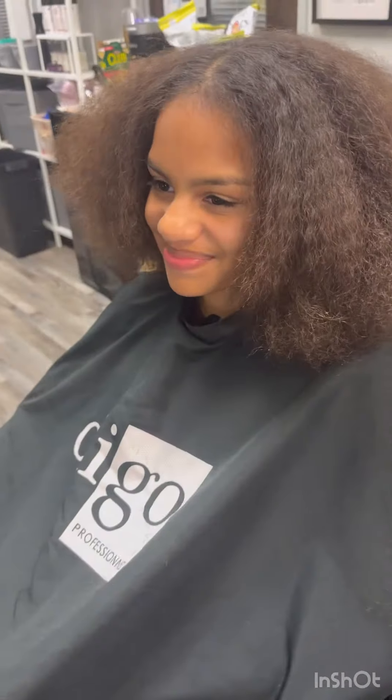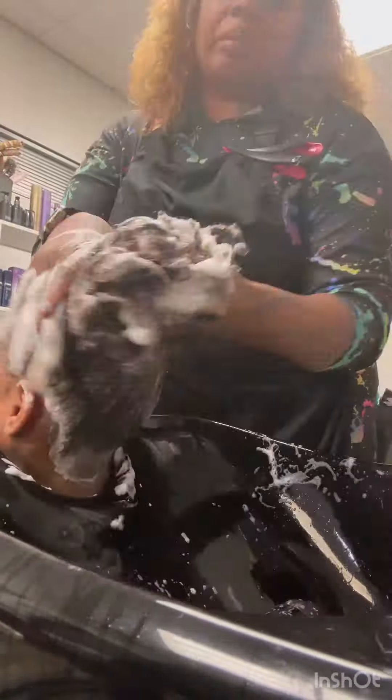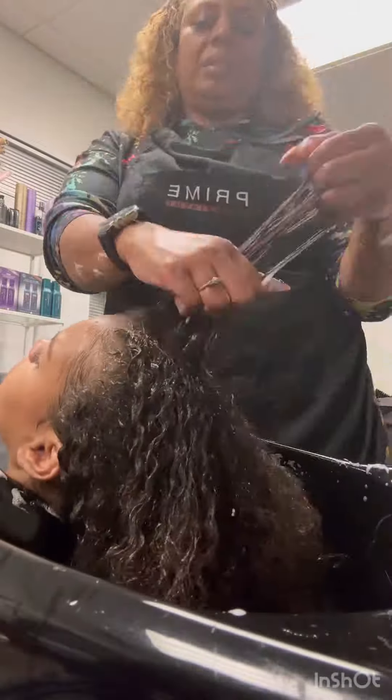And now we're going to shampoo it with Better Curl Day shampoo. She's going to take home the entire system. She has a little buildup on her hair from using other products with dimethicones.